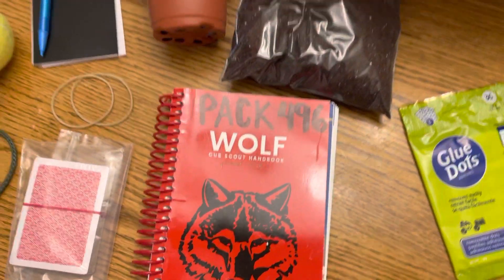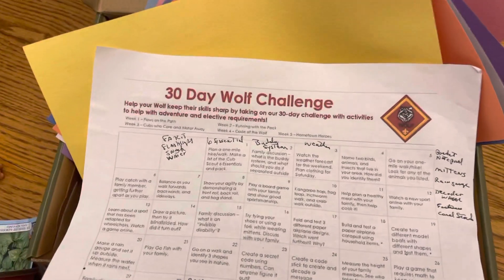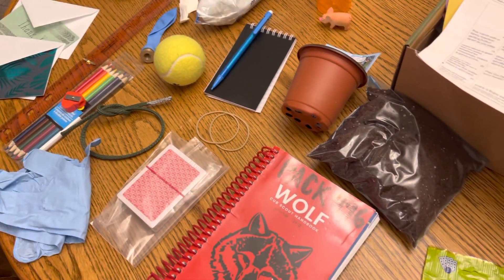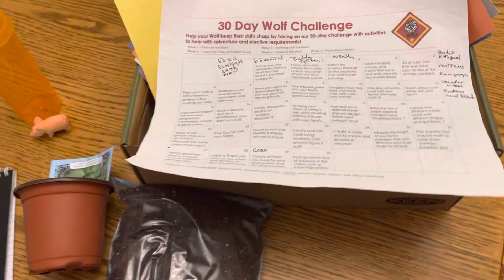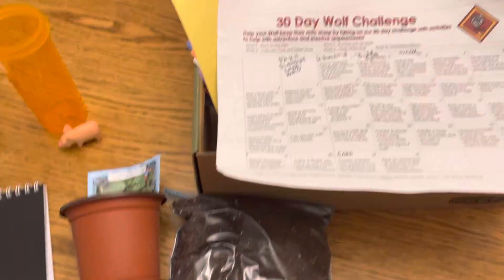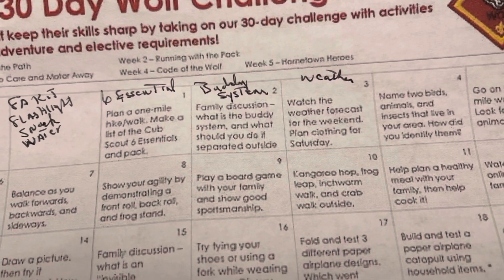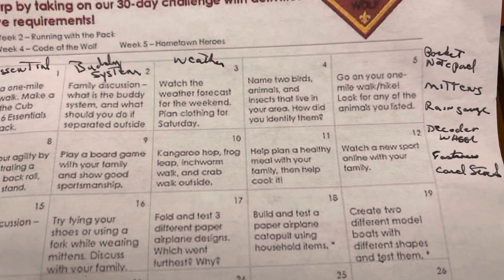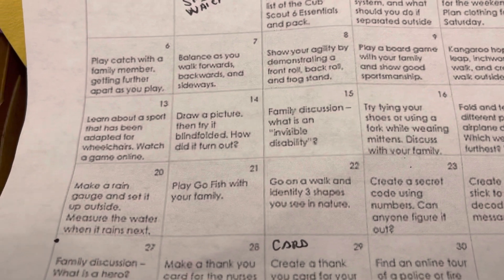Welcome to the Wolf Activity Box, Pack 496. Inside you're going to see a myriad of activities — the Wolf 30-day challenge, just to name a few. There are many things involved in the 30-day challenge, but they don't take long to do. They're very short activities and you don't have to do them all in 30 days.